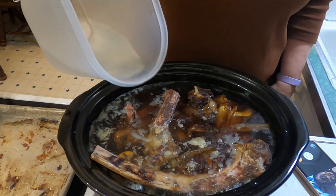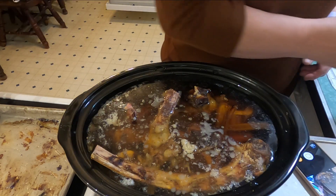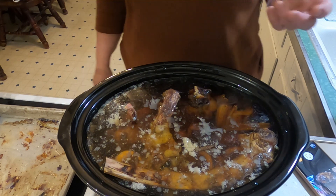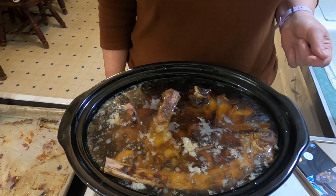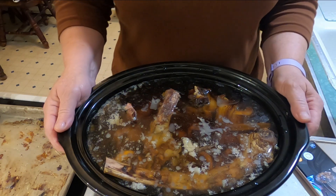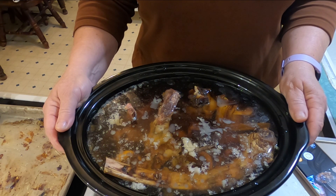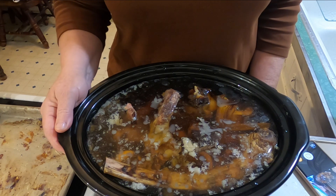I fill it up as much as I can, just below where the lid fits on. I turn it on high — it's 5:30 now. Before I go to bed I'll turn it down to low, which will be about 4 hours from now. I'll let it cook all night on low, probably about 12 hours, and then check it in the morning and go from there.